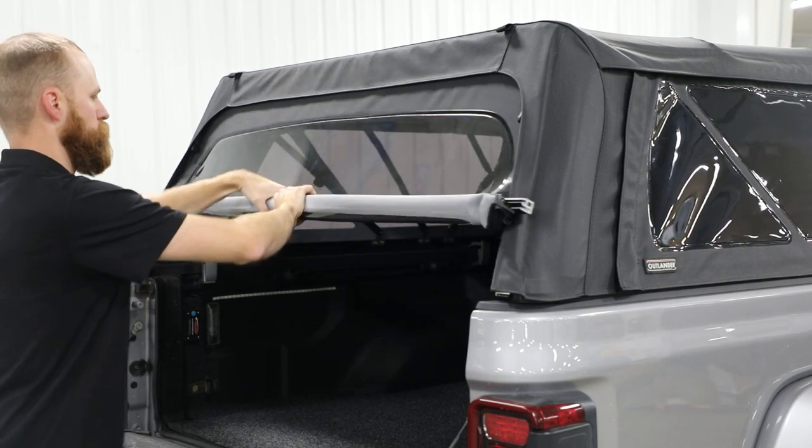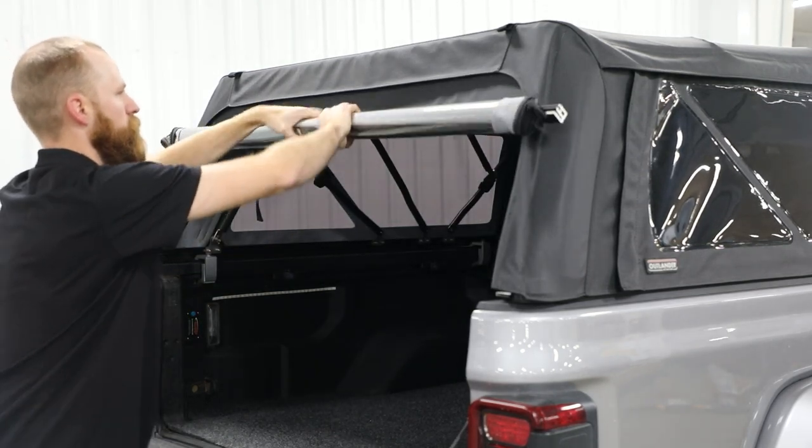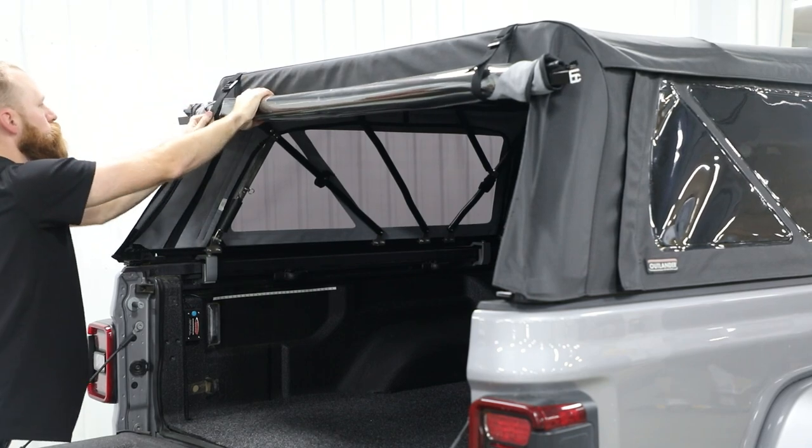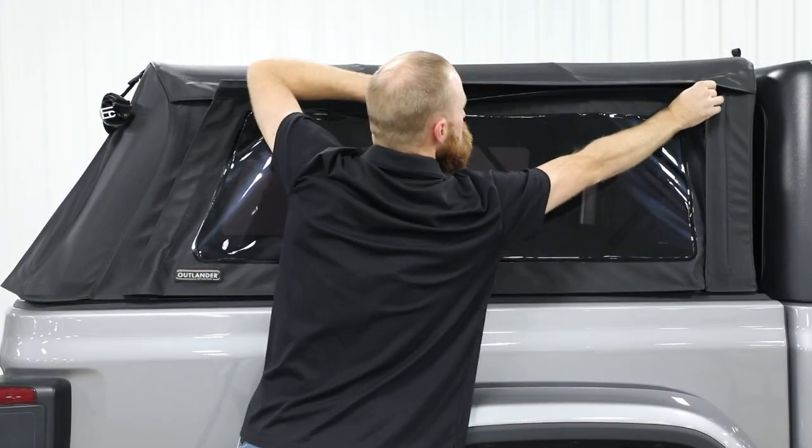Remove or roll a rear panel and secure with storage straps, then remove both side panels.